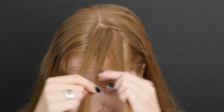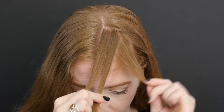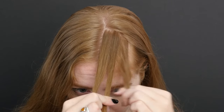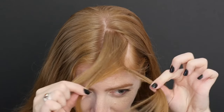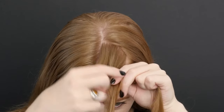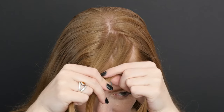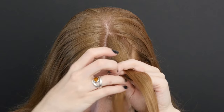Divide your hair into three sections held between your two hands. Move the rightmost section over its neighbor and then swap which hand holds which section. Then move on to the left section and cross that over its neighbor to the center position. Try to keep tension in all three sections — there shouldn't be any slack.